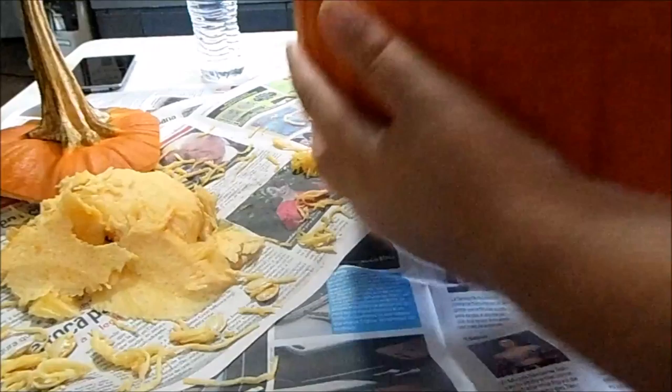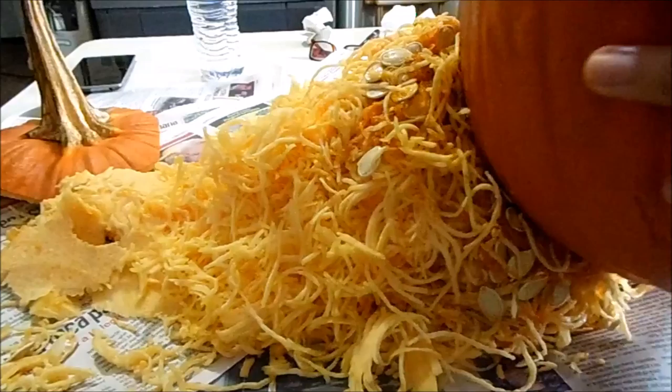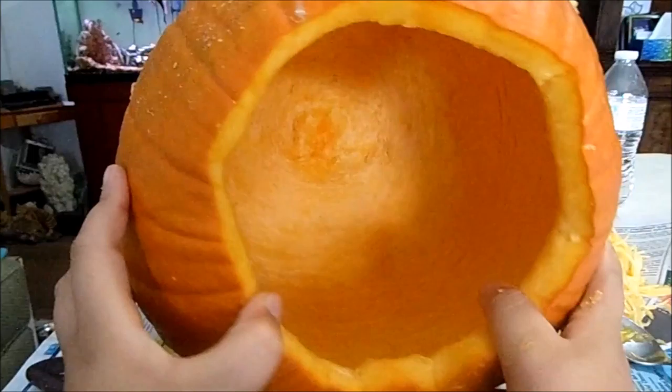Then you want to start scooping out the guts of the pumpkin with either a spoon or one of those safety scoopers. Once you're finished with that, you want to pour out all the guts onto a newspaper so it doesn't get your table, floor, or wherever you're doing it really dirty.